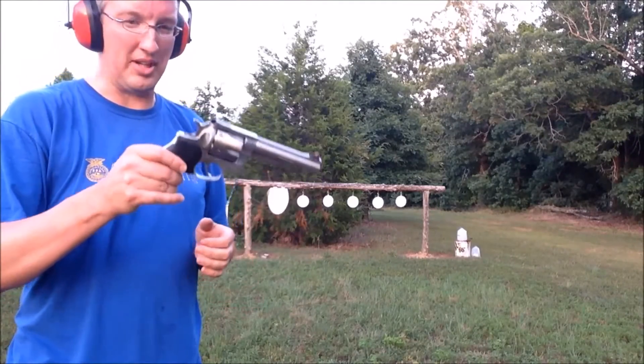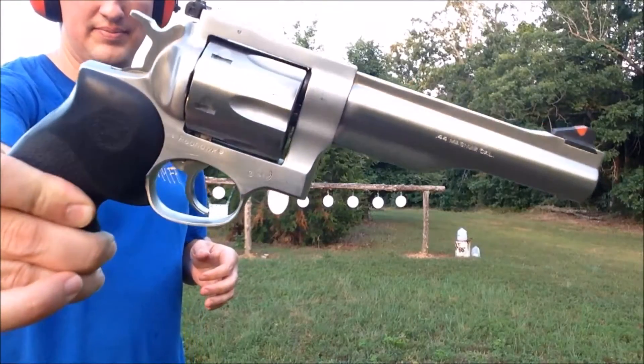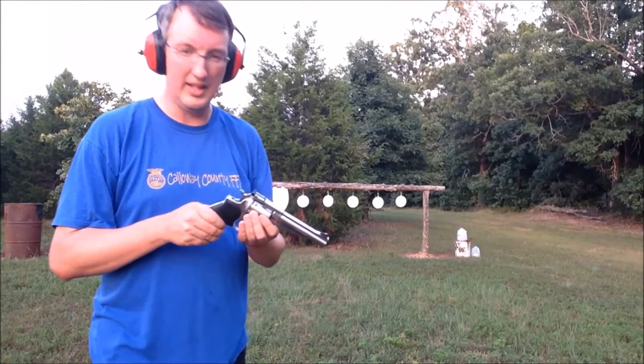But as promised, we're gonna give it a shot with the 44 Magnum. This is a Ruger Red Hawk. First shot's gonna be 44 Special, second shot will be 44 Magnum. Let's give it a try.